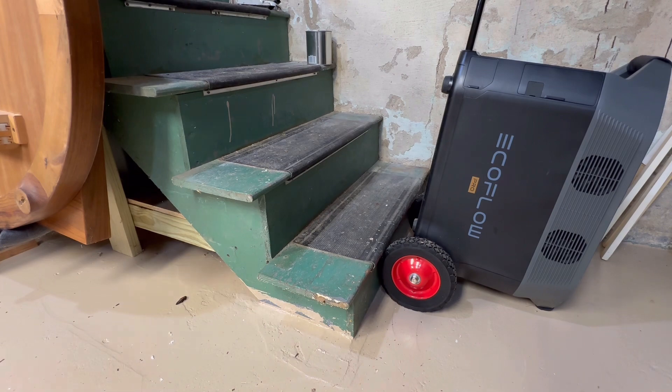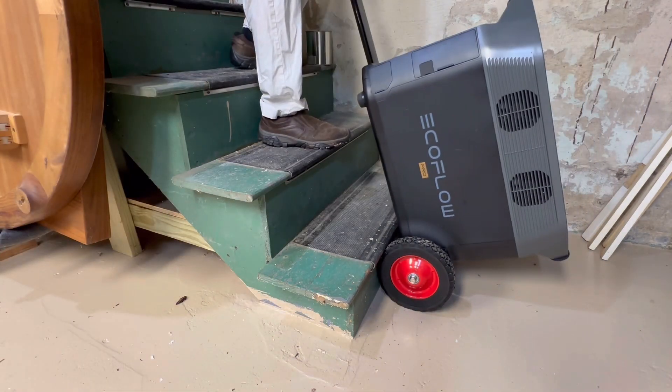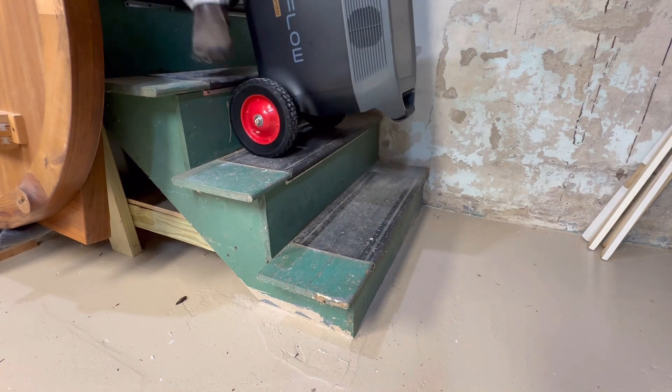Give it a quick test — taking it up the basement stairs. I'll post the links to the parts in the video notes. For about $50 I got some all-terrain wheels for my EcoFlow Delta Pro. Maybe I'm the only person who needs to carry their Delta Pro across rough terrain, but hopefully this helps somebody else or gives you an idea for a way to do it for yourself.